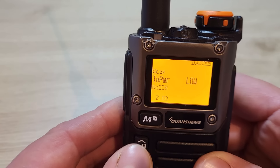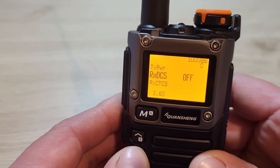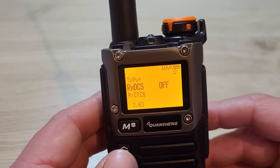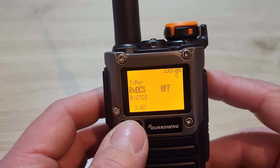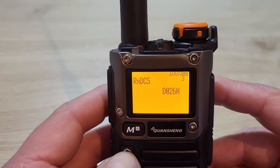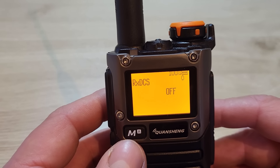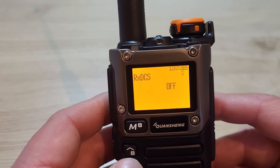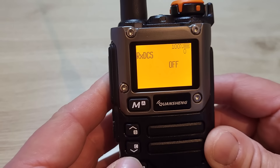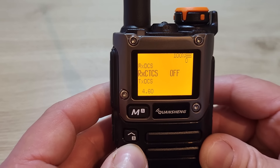Menu 3 is the RX DCS — the digital coded squelch — similar to CTCSS but using digital codes. You can select between various different digital codes. I'm going to leave that switched off on mine; it's only really useful if you're going to have several radios set up and want to call individual radios, a bit like CTCSS but in a digital format.